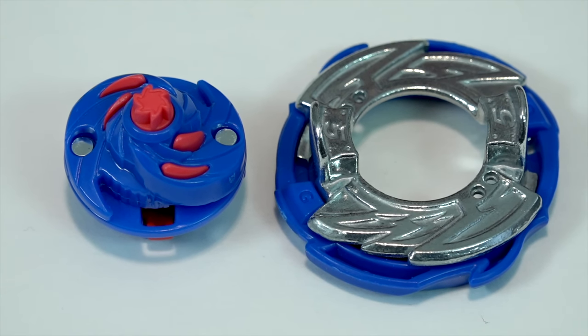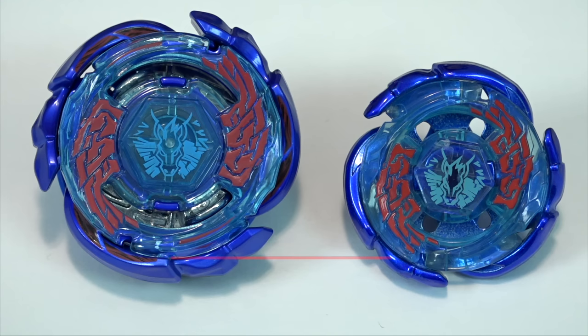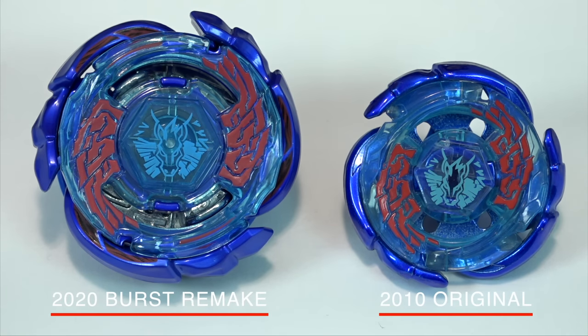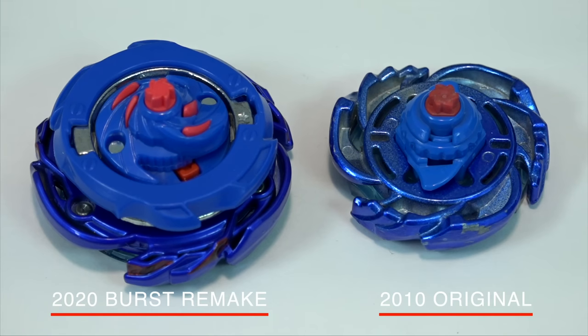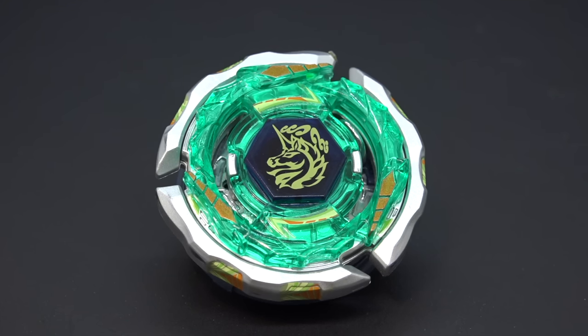The disc and frame combo is the Five Glaive — pretty average, nothing too special. The Jolt Dash driver it comes with is similar to the one from the original. The R2F performance tip is a rubber star-shaped tip, but the star pattern faces the opposite direction compared to the original Metal Fight one.